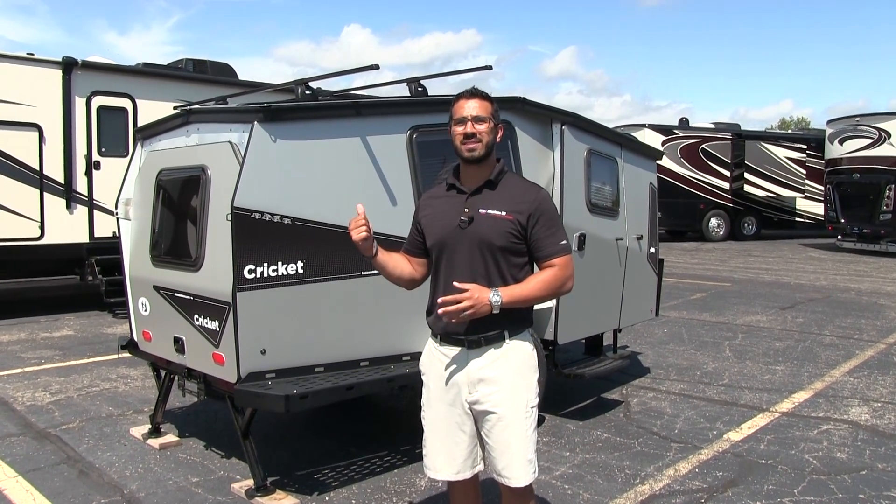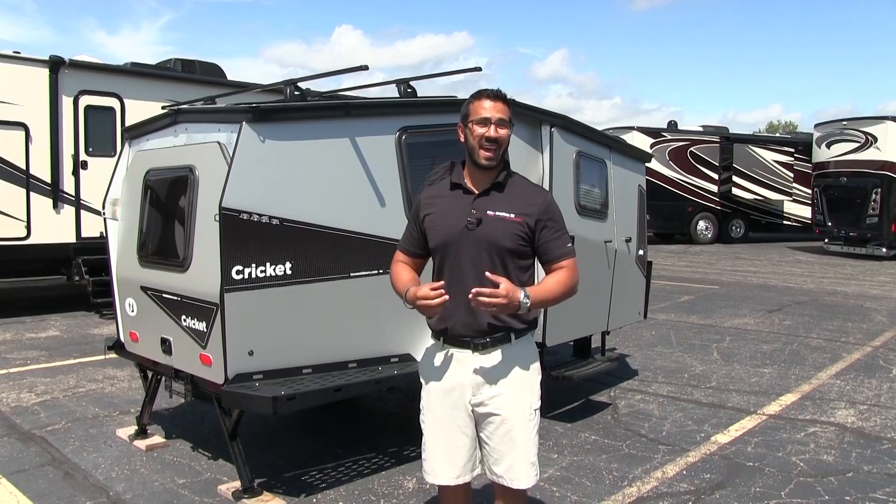Hi folks, I'm Ian Baker, the product specialist here at American RV in Grand Rapids, Michigan. Today I'm excited to tell you all about the 2017 Cricket by Taxa Outdoors.